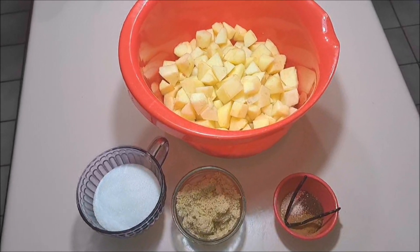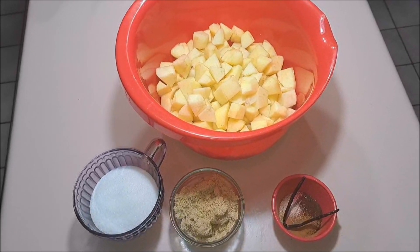Hey everyone, it's Pixel, and today for the first time I'm going to be making apple butter.